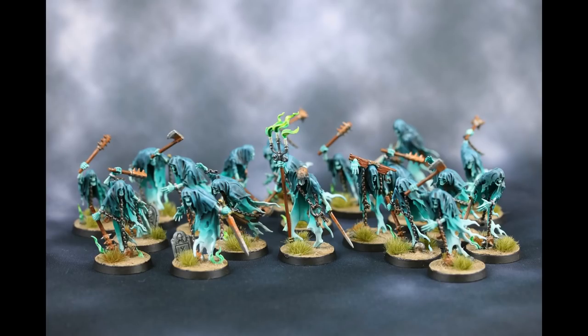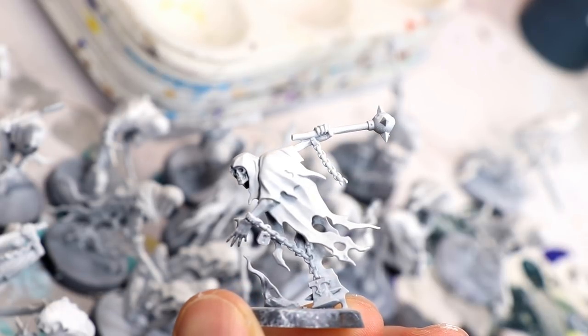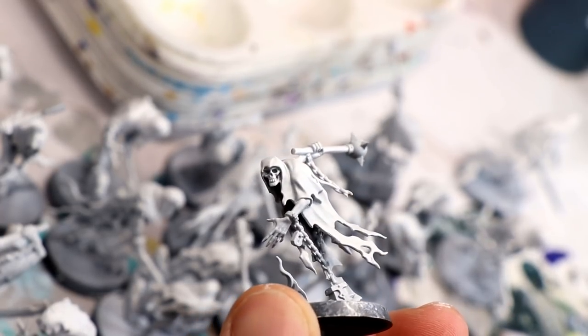Here's a look at the finished unit. We're going for something that looks great on the table but isn't going to stand up to close scrutiny. Super counter-intuitively, I primed these all white — I don't know what I was thinking — but it ended up working out okay. You could start out with a black primer, and that's what I'll be doing for future Nighthaunt units.